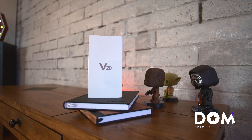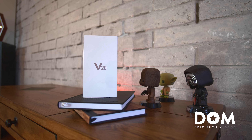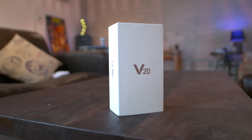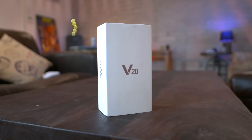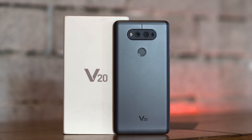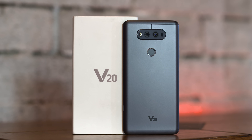What's going on everyone, this is Dom and today we're talking about the V20. This phone was announced a little while back and it doesn't seem like there's a lot of hype around it lately. LG has been moving forward pretty quickly with improvements to their flagship lineup over the last year, but is it enough to keep their smartphone division afloat?